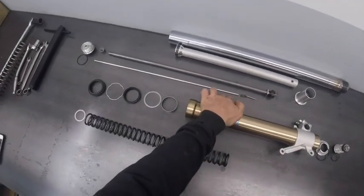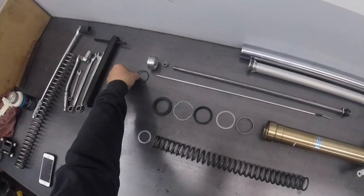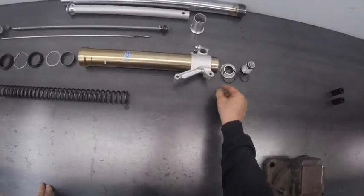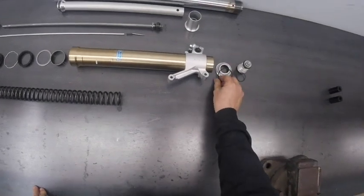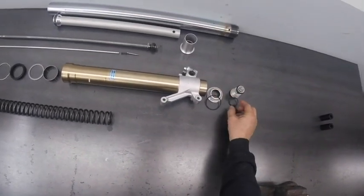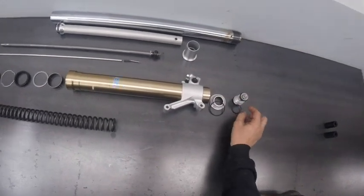Here's the rebound adjustment and the cap that goes on top of the damping rod that performs the adjustment. Here at the bottom of the sliding tube, we have the bottom cap and the compression valve which came out as one unit before but they're actually separate parts.